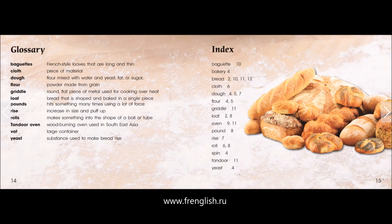Loaf: bread that is shaped and baked in a single piece. Pounds: hit something many times using a lot of force. Rise: increase in size and puff up. Rolls: make something into the shape of a ball or tube.